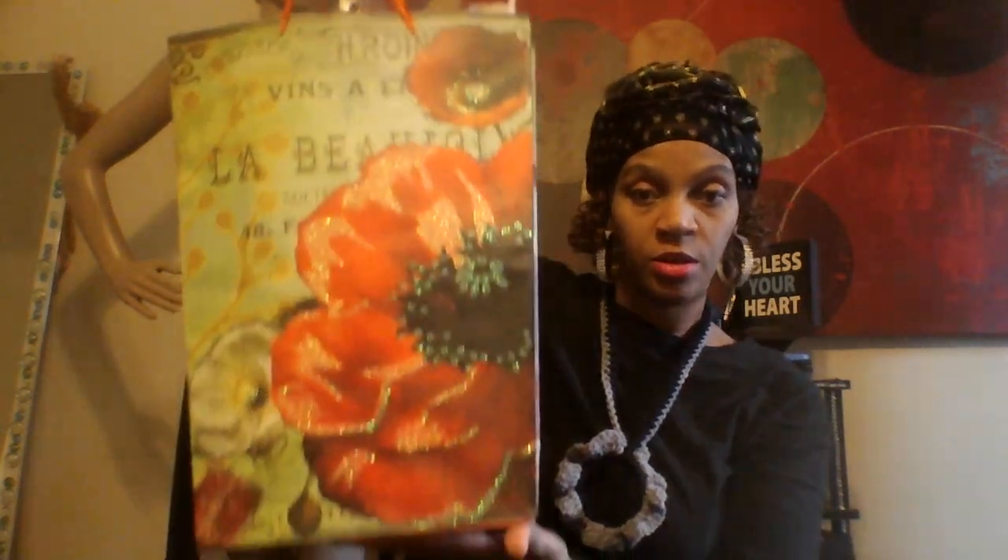I picked up a bag from the Dollar Tree to put this item in because it is a gift. The Dollar Tree has some really pretty gift bags. Here's the bag — I already put the tissue paper in there.